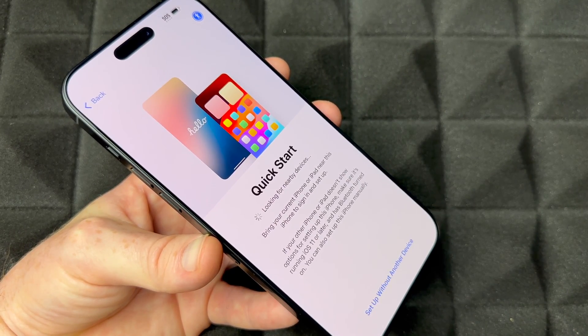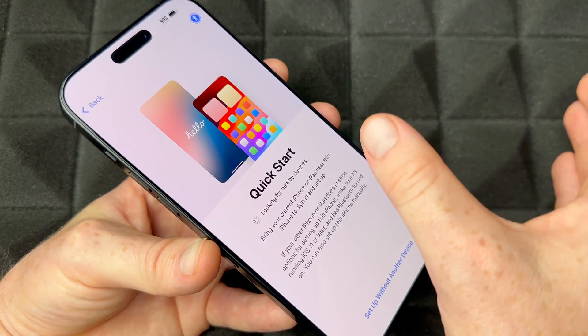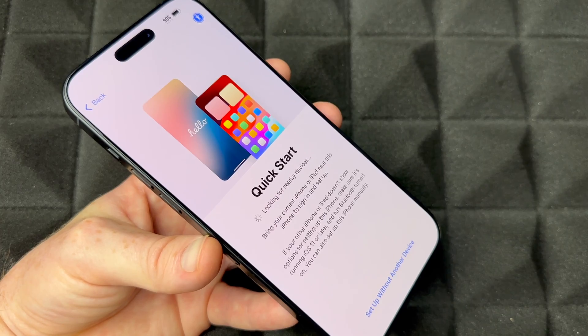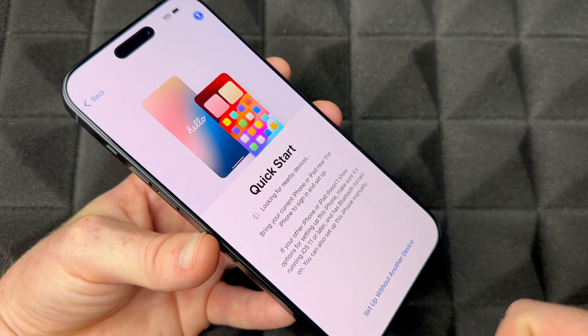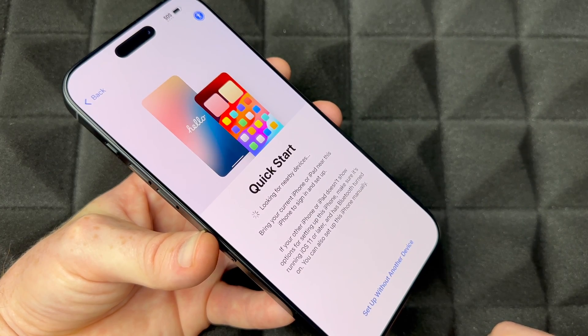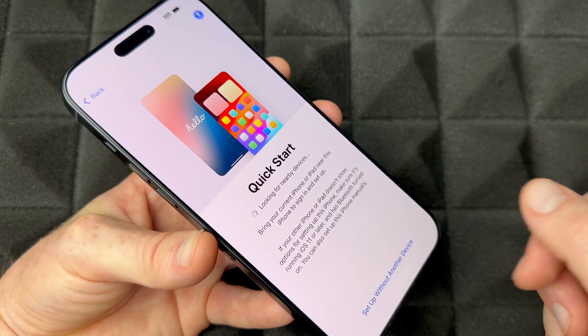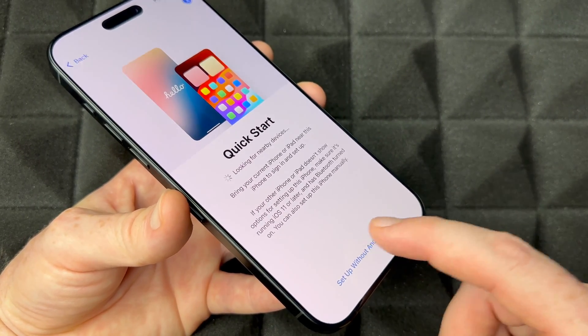Next is Quick Start. Use this if you had an iPhone or iPad before — it helps transfer your data. Make sure your old device is nearby with Bluetooth turned on, and you'll see a Quick Start screen pop up on it. If you're brand new to iPhone, choose to set up without another device.